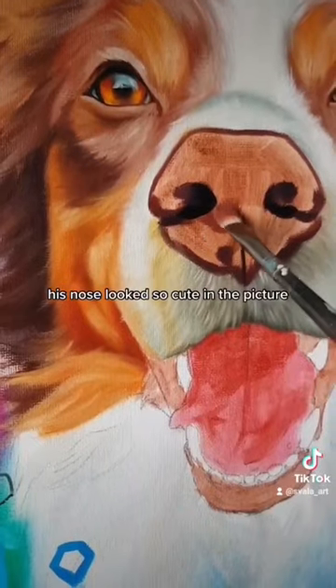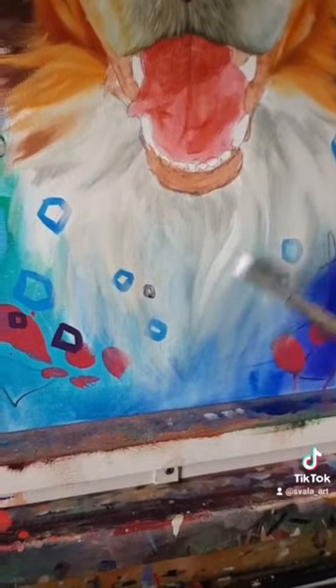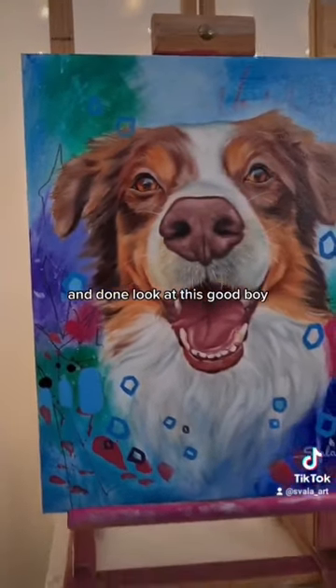His nose looked so cute in the picture. And done! Look at this good boy!